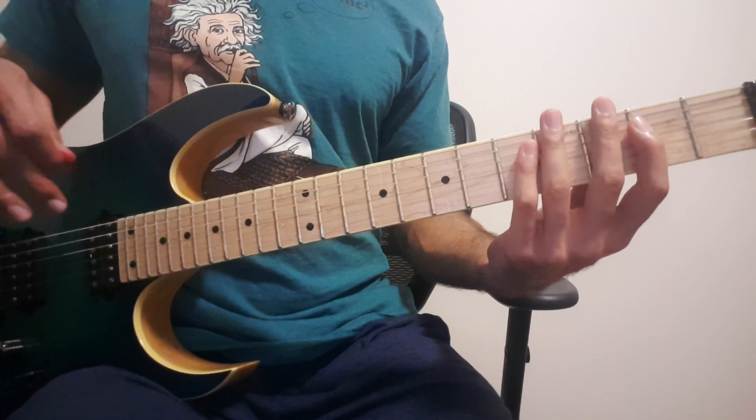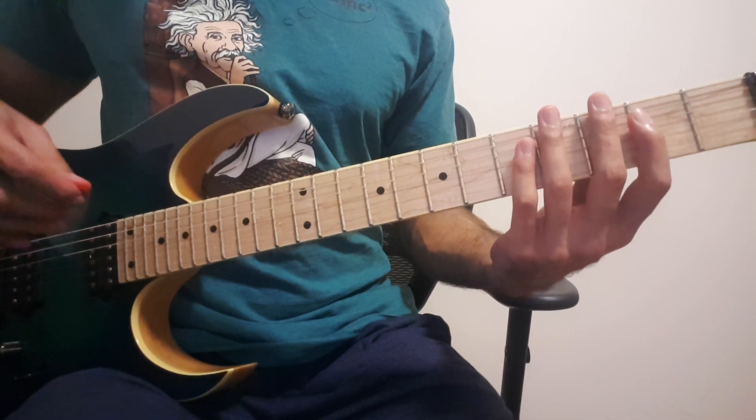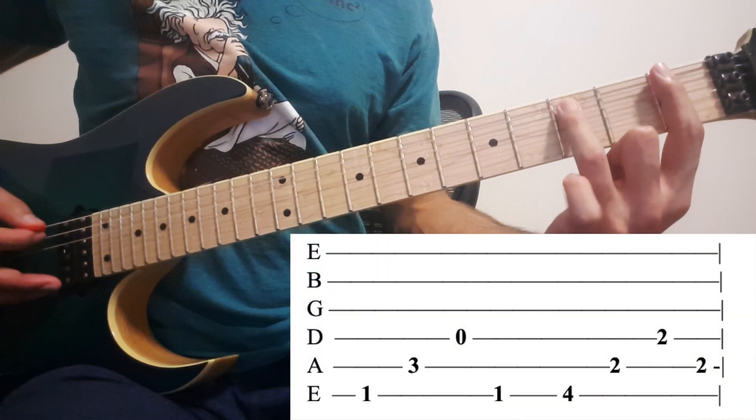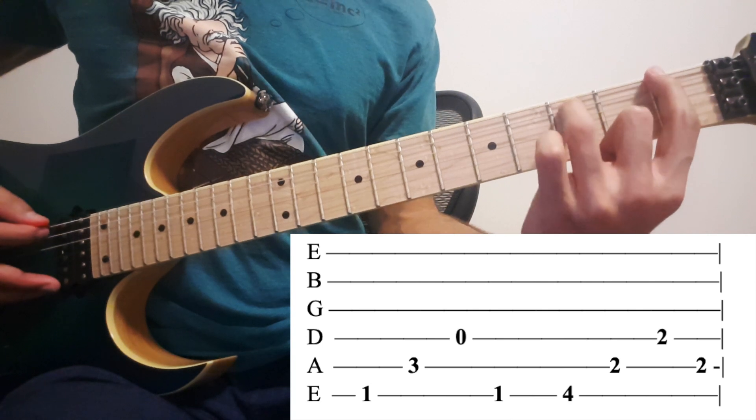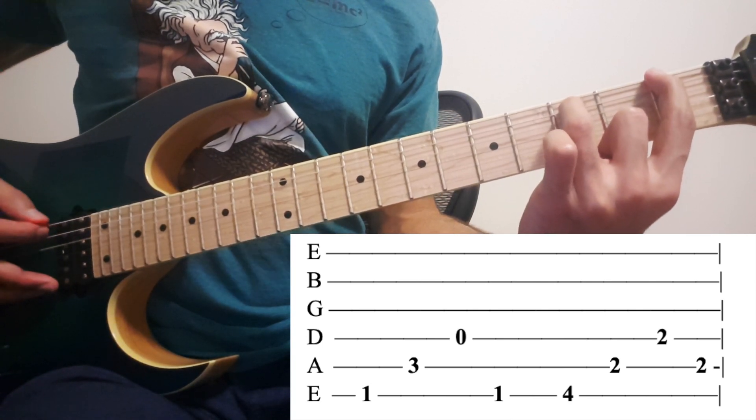And you play this continuously throughout the intro solo, except towards the end, where you play 1 on the 6th and 3 on the 5th, and you want to play 4th string open. So: 6th, 5th, 4th, 6th again.